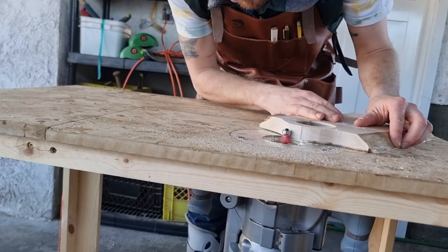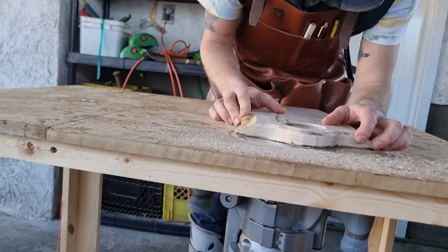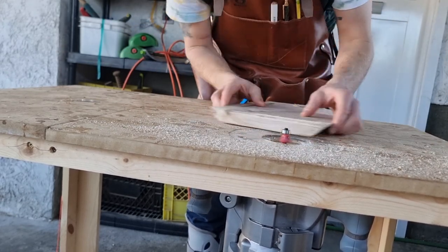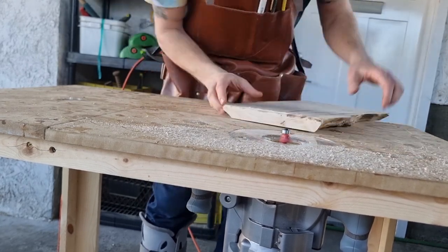Now using an eighth-inch round-over bit to hit all of the non-live edge surfaces, including inside the hole there, just to chamfer it off a little bit. I'll do this on the other board that has the handles too, and from there we are on to sanding.